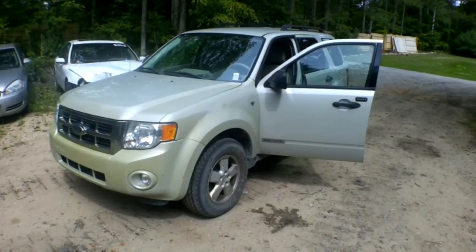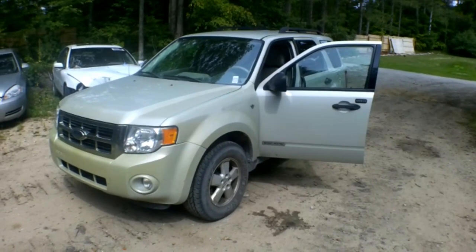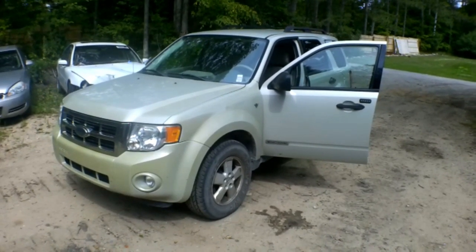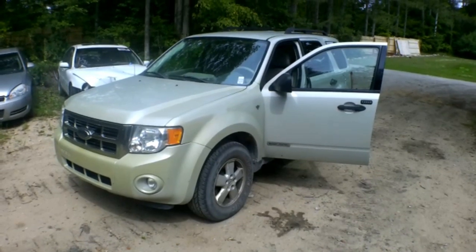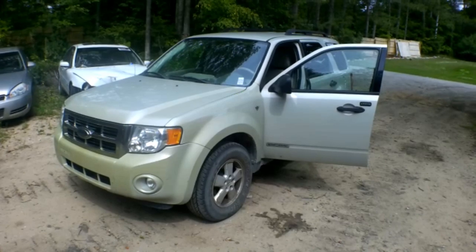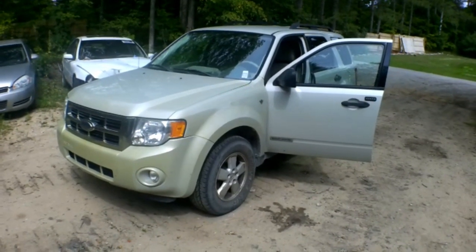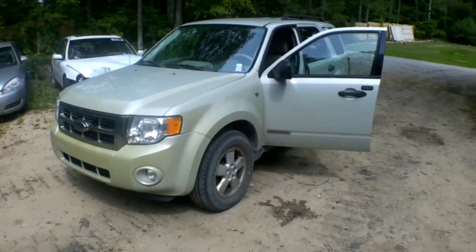The project at hand is a 2008 Ford Escape. The customer says he's having some issues with ABS activation when he's not in need of ABS activation. Basically he says the ABS light comes on almost every time he stops, and he described it as the pedal feels like it's grinding. So let's fix it.